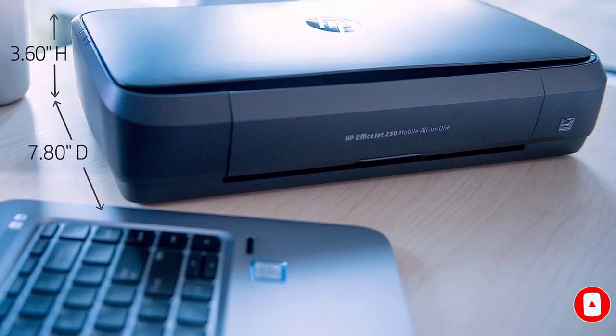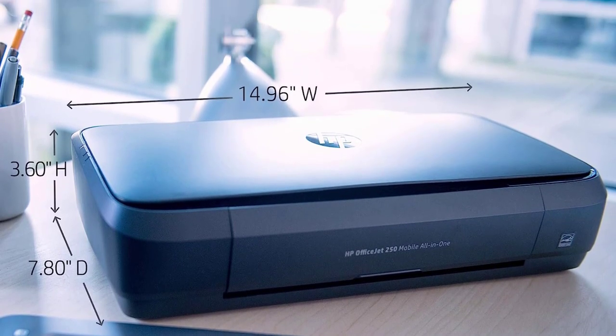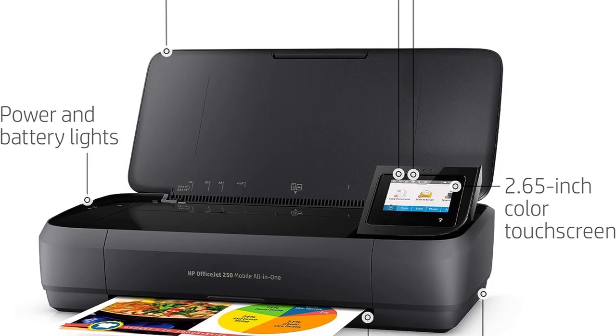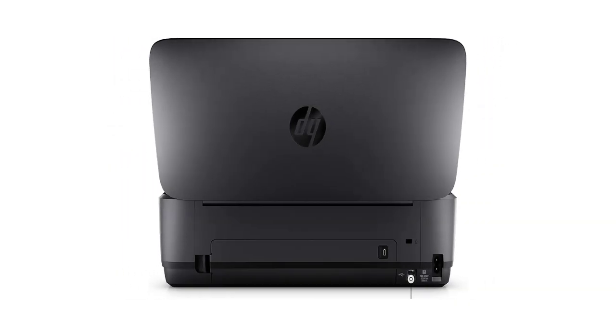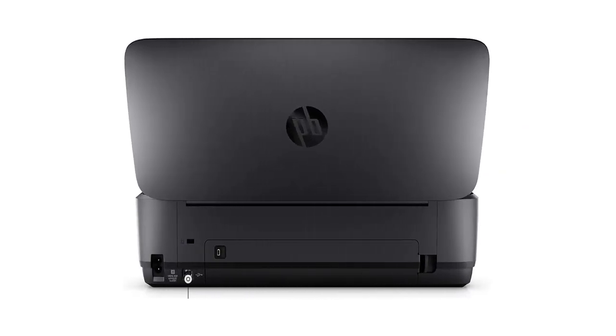It produces sharp documents but is just a little slow, as it only prints 3 black or 6 color pages per minute. Despite its compact size, you still get an ADF scanner that produces high-quality scans. It also has an optical character recognition (OCR) feature that lets you save scans as PDFs for quick keyword searches.